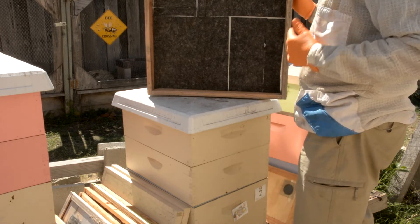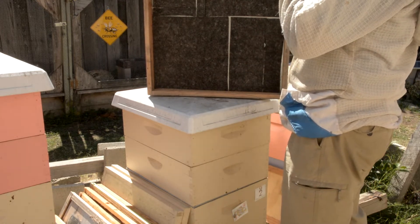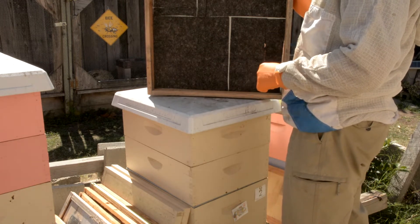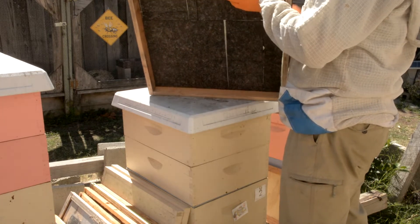I'm going to wear my veil because this time of year — it's mid-September — the bees can get a little defensive. There's not as many nectar sources around, so just to be safe I'm going to wear my veil.